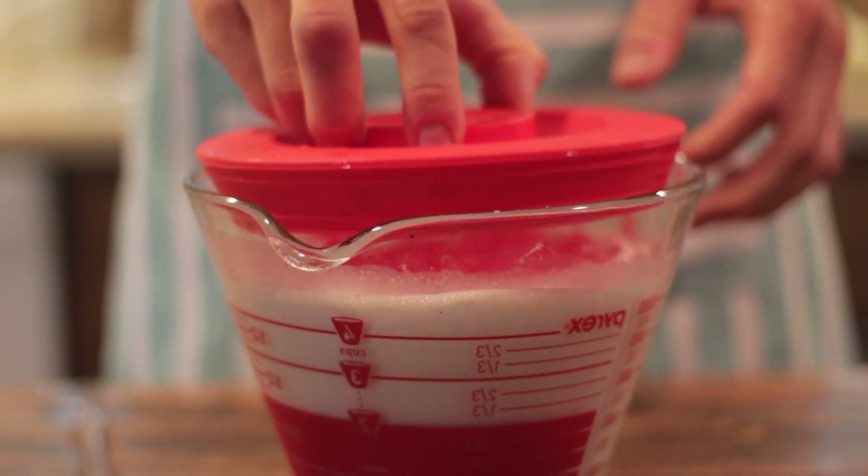Once it's mixed together, make sure to place it in your fridge and pre-chill it. This is good for all ice creams as it helps your ice cream freezer freeze it more consistently and gives you a creamier texture.